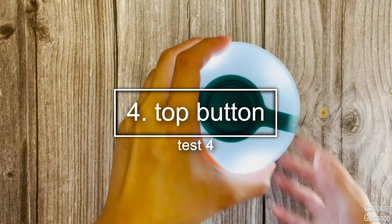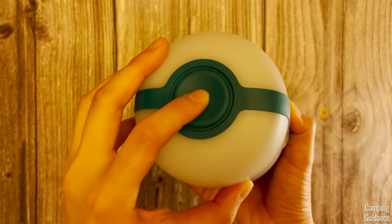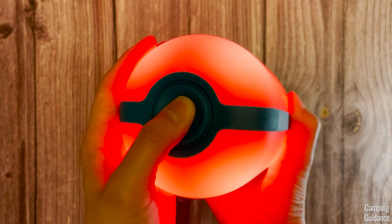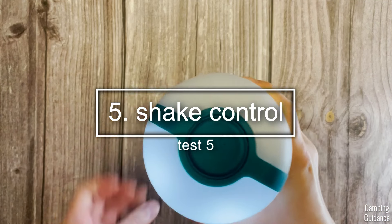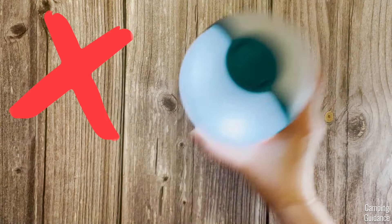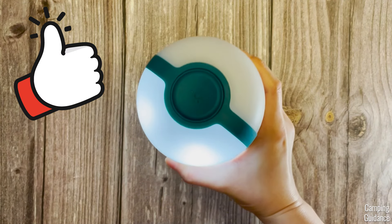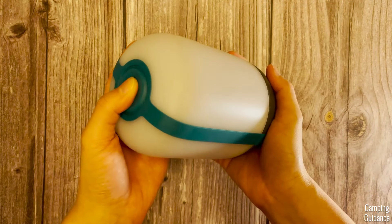There's only one button on this AlpenGlow, at the top right. This single button not only turns on and off the lantern, but it also allows you to cycle through different light modes. Another feature that helps cycle through the different light modes is the shape control. To activate this shape control, do not go from left to right — go from up to down instead. We've got a ton of light modes to get into, so let's go through that right now.